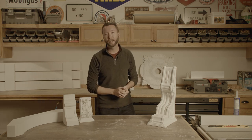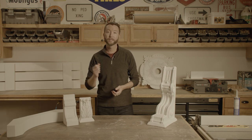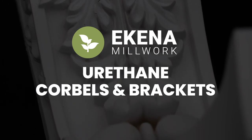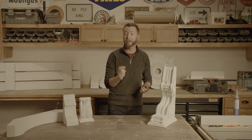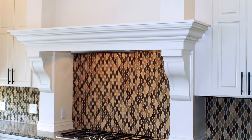Hey, I'm Daniel, and today we are taking a look at Ekenna Millworks' line of polyurethane corbels and brackets. A corbel or bracket normally is designed to hold something up, to carry a load, but in the case of urethane, they're designed just to be decorative — they're there to look great.